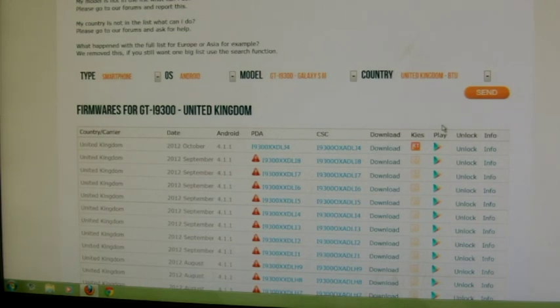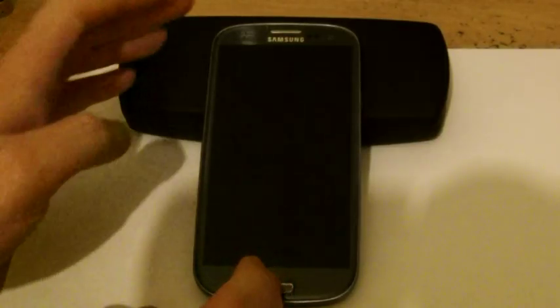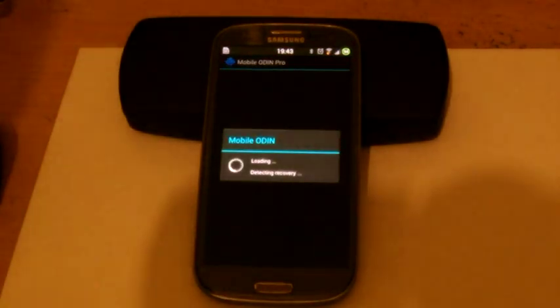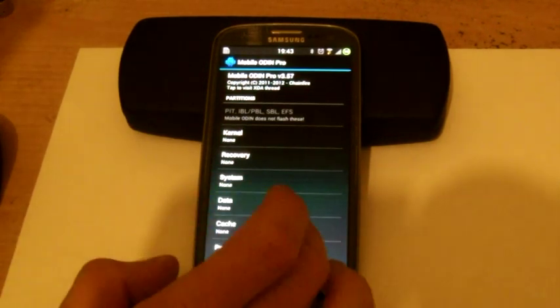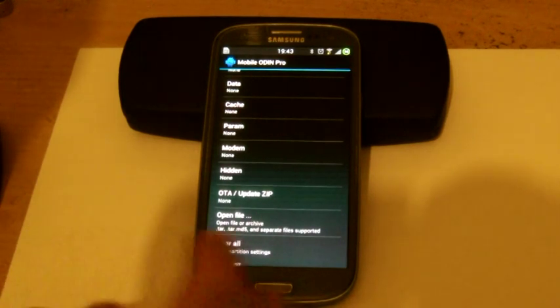Once you've done that, you'll need to go to Google Play and download Mobile Odin. Once you've downloaded Mobile Odin from Google Play and installed it on your phone, it will look something like this. Now what we want to do is navigate to the file on the phone that we're going to flash, which will be the stock ROM. The beauty with Mobile Odin is it will keep your phone rooted throughout the process.